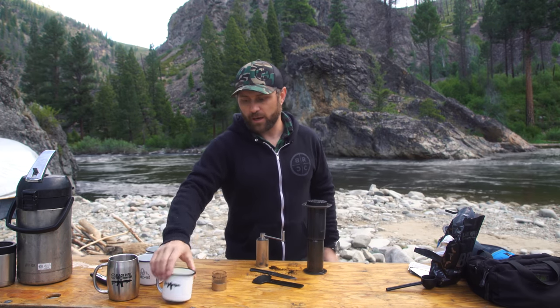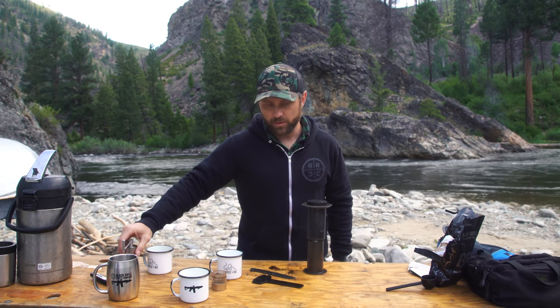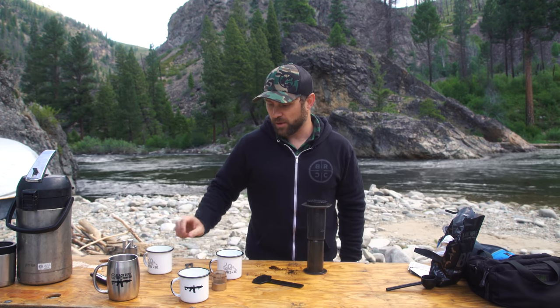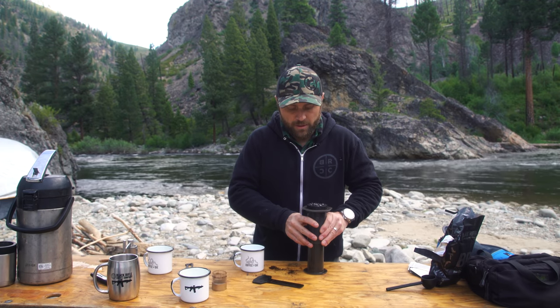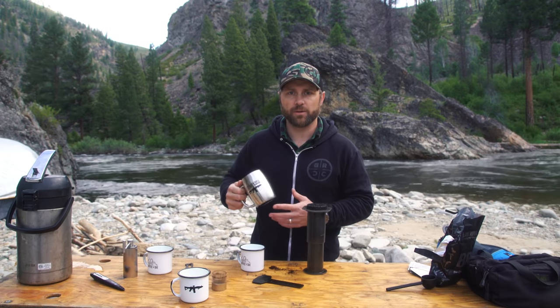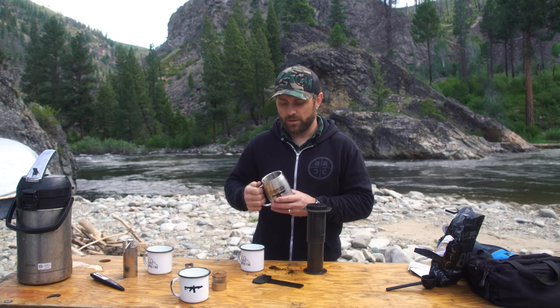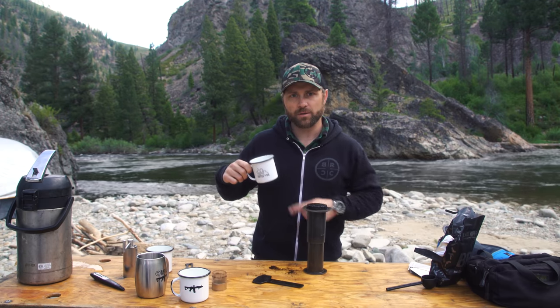You've got a couple of different Black Rifle mugs. The reason I like these enamel mugs is they actually don't keep the coffee hot as long. At 200 degrees it's a little bit hot for my taste, so it cools off the coffee a little bit faster. If you've got a colder coffee — like your standard drip coffees or K-Cups — they're going to have a lower temperature. That's where you want a double wall. Hotter temperature, smaller cup, thinner wall.